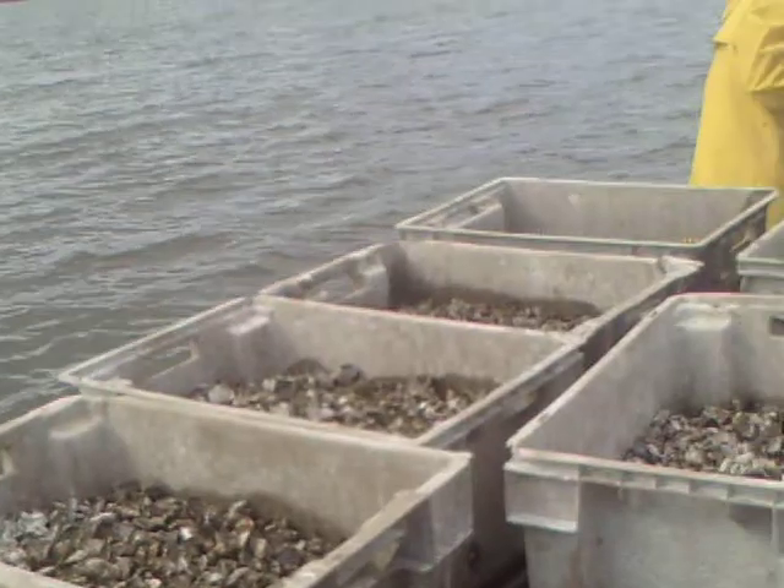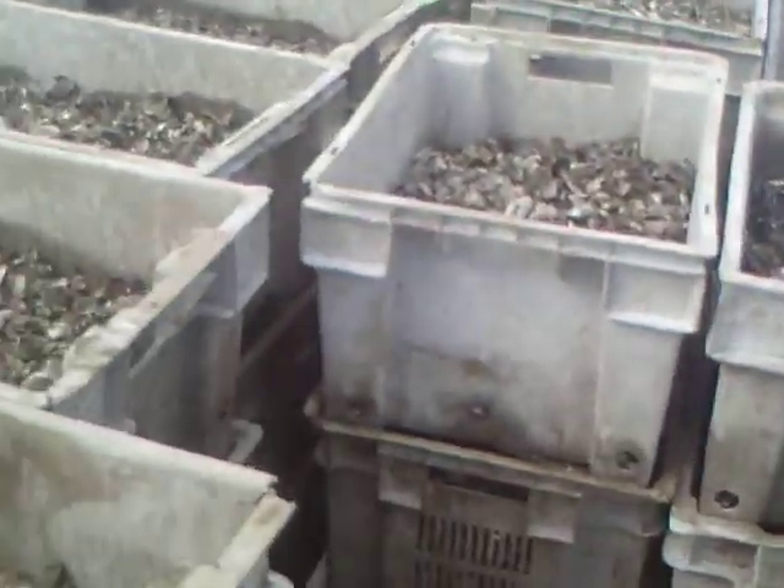We're here with the shellfish enhancement and we're going to spread seed for the oysters. We've got a whole boatload of small oysters.